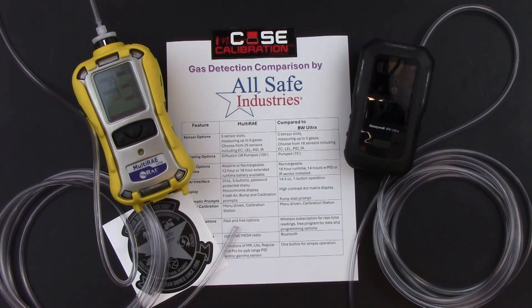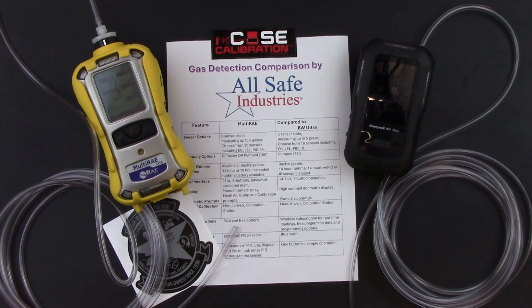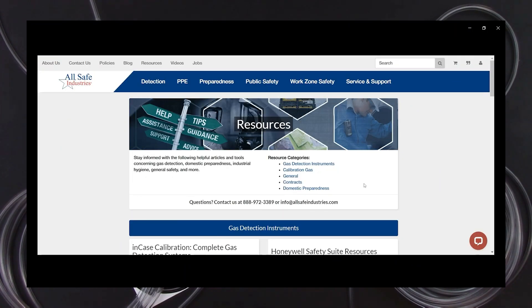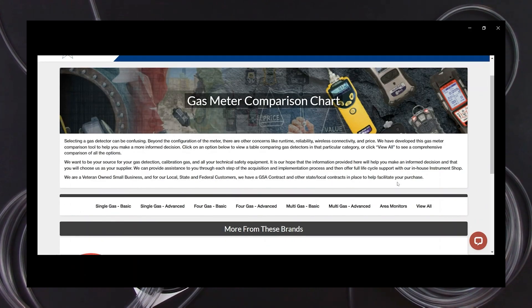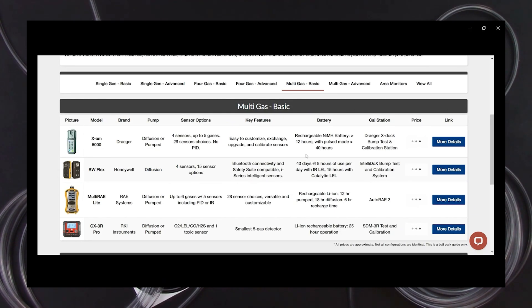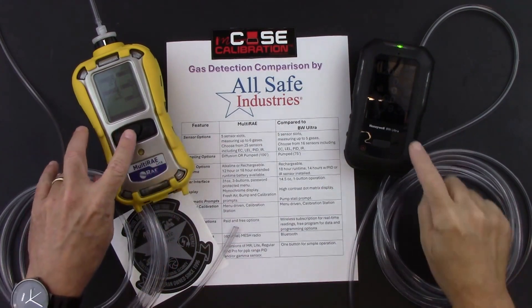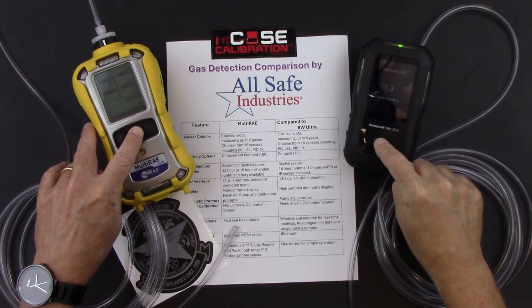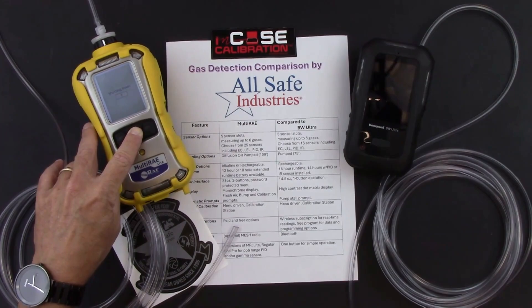This completes the comparison of the Multi-RAE from Honeywell with the BW Ultra from Honeywell. For more details, visit the Allsafe Industries website — click Resources, scroll to the Gas Detection Instruments section, and click the Gas Meter Comparison Chart to find information organized by meter type with pricing links. Please call us with any questions, to schedule a virtual demonstration, or to request a quote. Leave a comment, call our toll-free number, or fill out a contact form on our website. We're here to serve you and would appreciate having you as a customer.